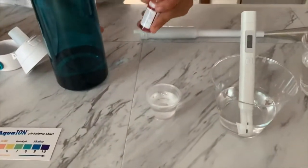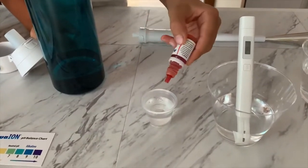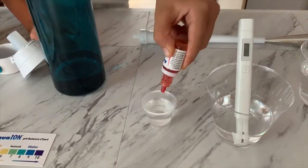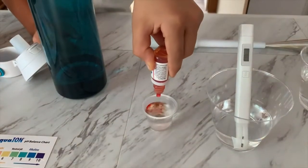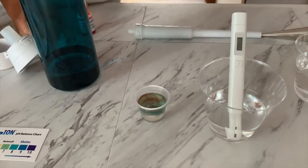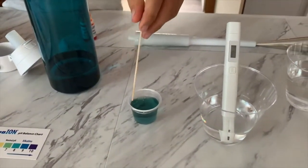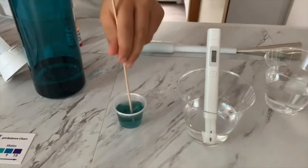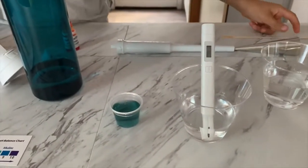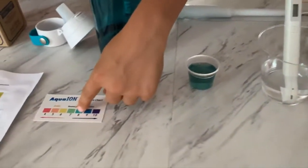Now let's test the pH level. If you want to buy this pH tester, check the link down below. I'll only do two drops. Let's stir it for a better result. I give this an 8 — this is a neutral pH.